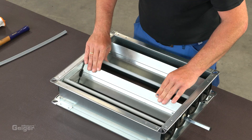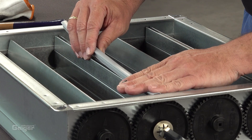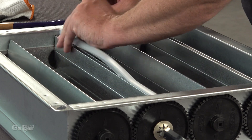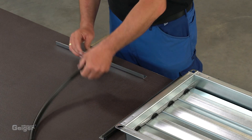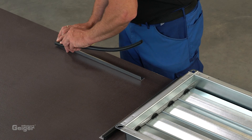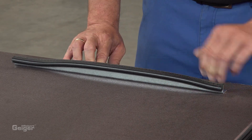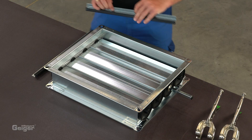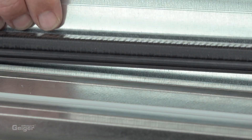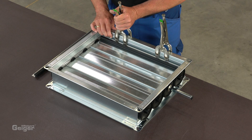Now the rubber edge seals are inserted into the slots of the blade profile. Next, insert the rubber stop into the stop bracket. This is attached to the frame so that the rubber touches the blade. Connect the stop bracket to the frame.